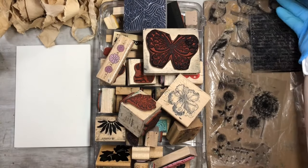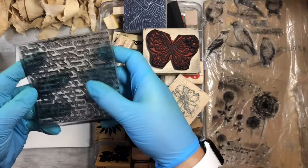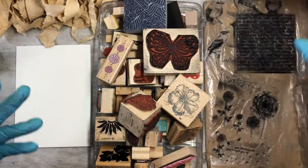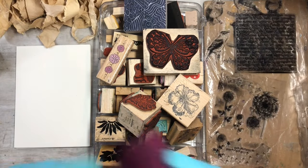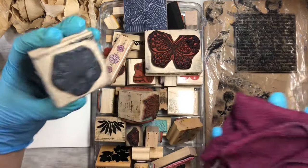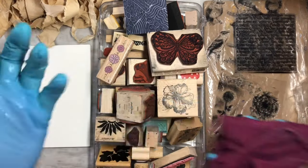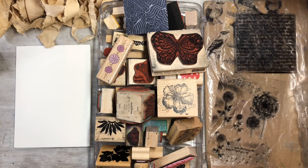So your stamps don't get ruined — I have a big bowl of water. After using the stamps and getting paint on them, I'll throw them in there and rinse them off quickly. I also have a wet cloth, which is handy for stamps you don't want to put in the water — just wipe them off and they'll be good.